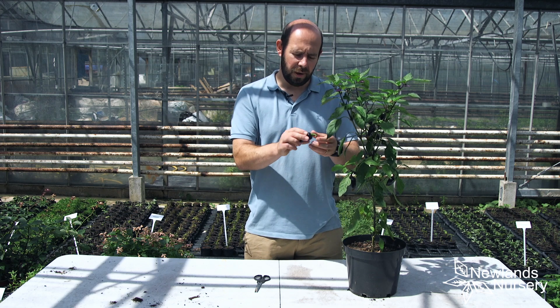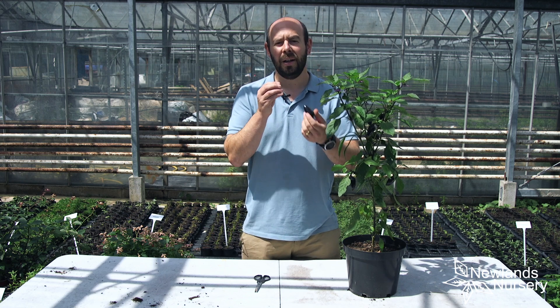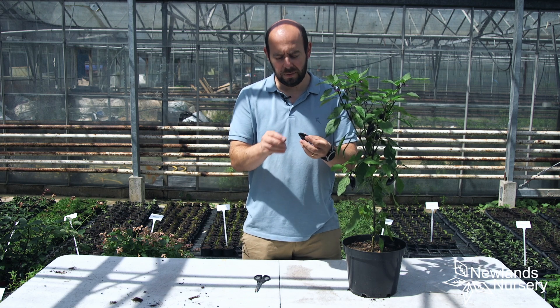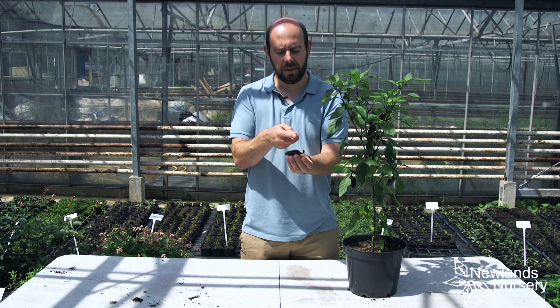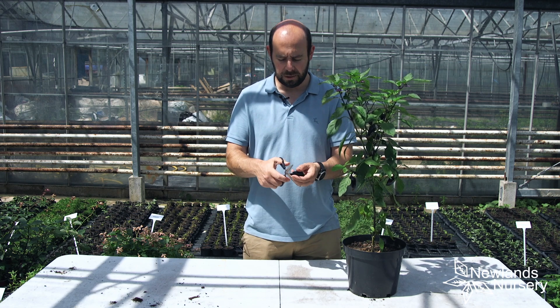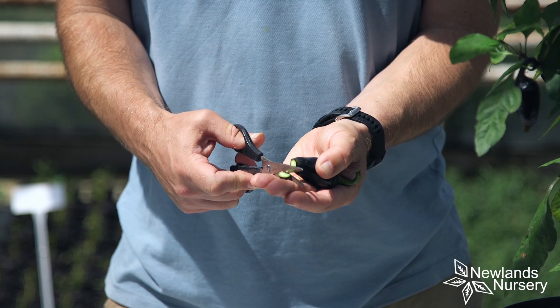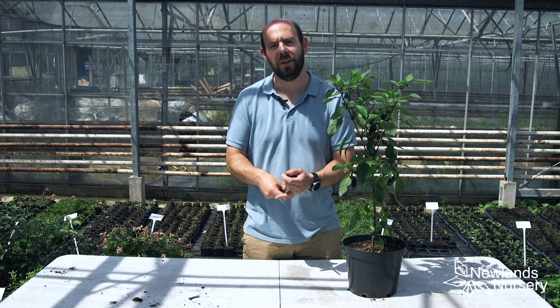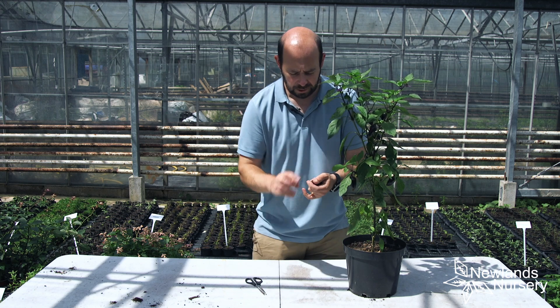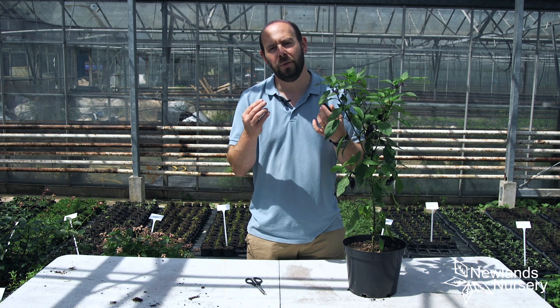When you think the chili is ripe — so this one's purple — the best way to tell is to try it. This is the hotter part of the chili and this is the milder part. What we're going to do is cut off just the very, very tip of the fruit. Okay, just going to cut that off and we're going to try it.